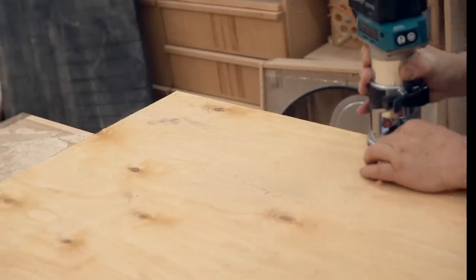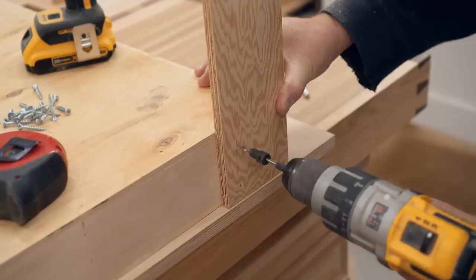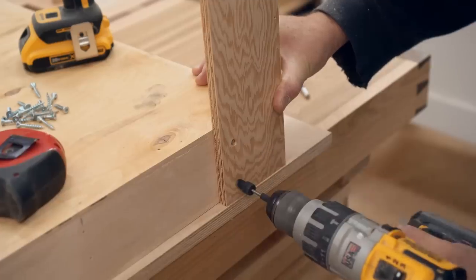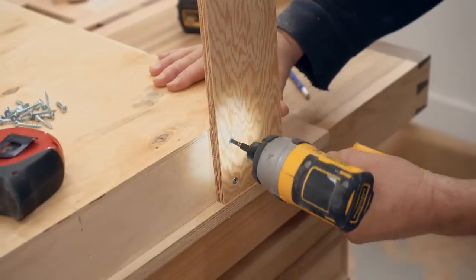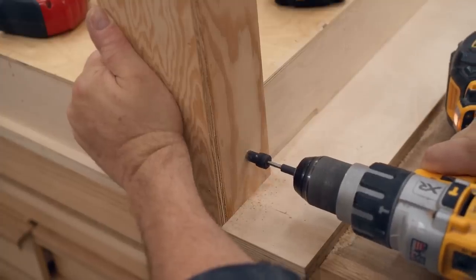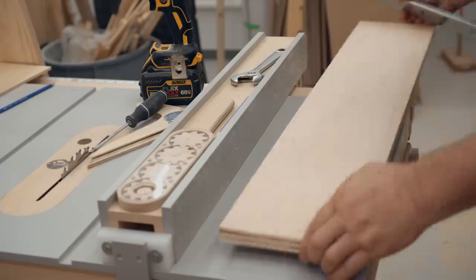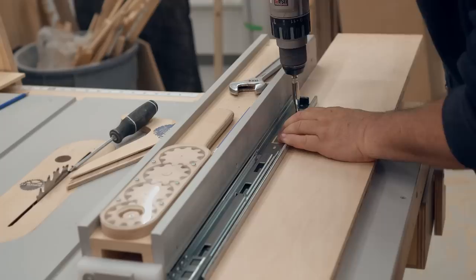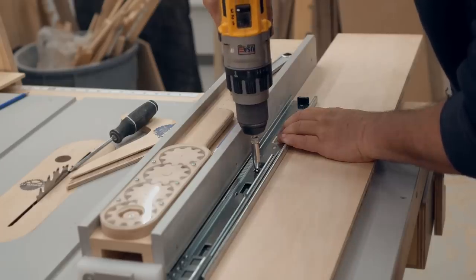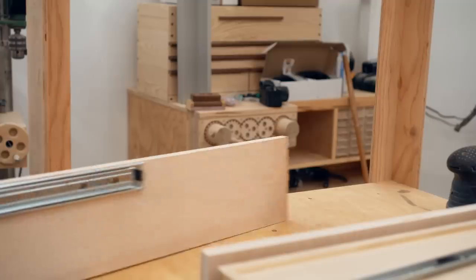In the meantime, the glue dried enough on the top so I could trim the edge, and also on the legs so I could get those fastened as well. I'm using full extension metal drawer slides for this, and it's a good idea to get those installed on the panels before you put the panels in if you can — makes it a lot easier.